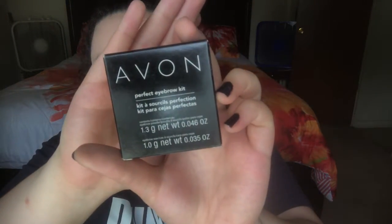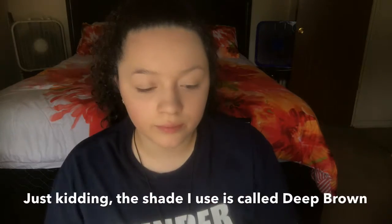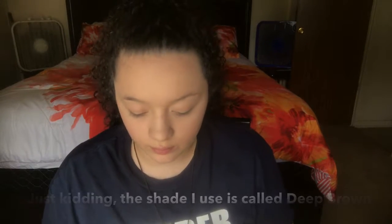The eyebrow product I use is by Avon. It's called the Perfect Eyebrow Kit. I believe I used the shade Medium Dark. In the kit, there's a wax and a powder brow pigment.